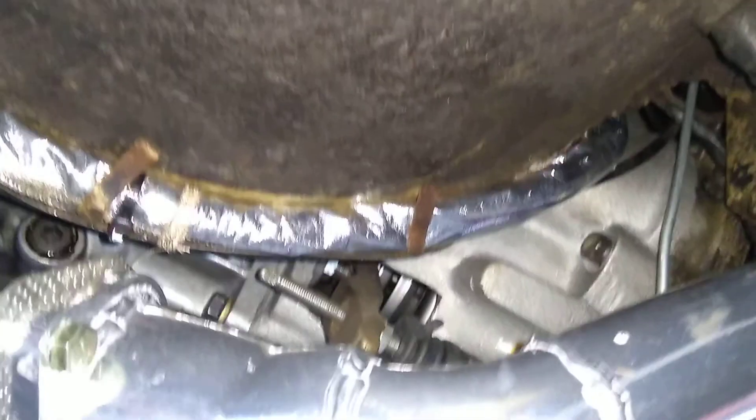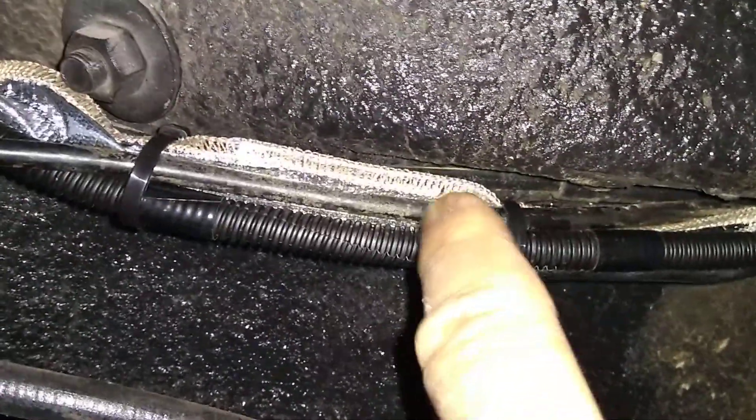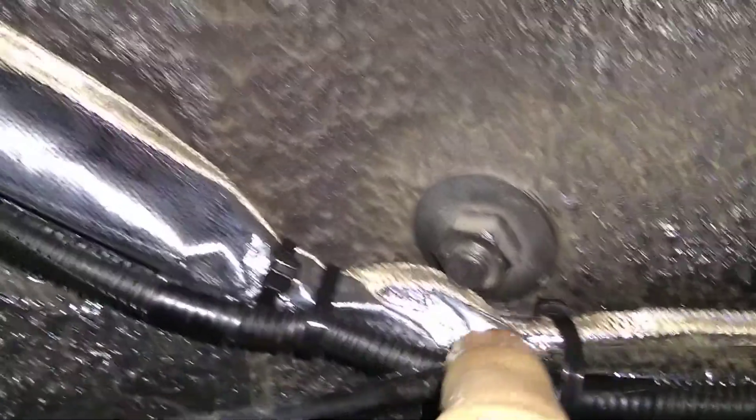Here's the new fuel line — it's all shielded with temperature shield, going back up the same route but connected closer to the firewall, away from the exhaust. All new 8mm fuel line. There's the new power cable, the return fuel line, and the main fuel line.